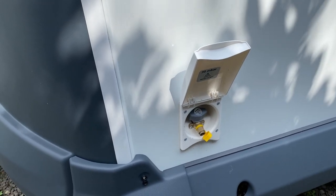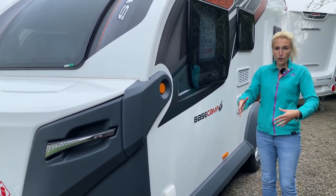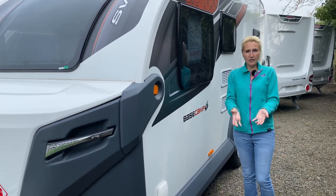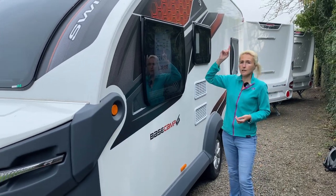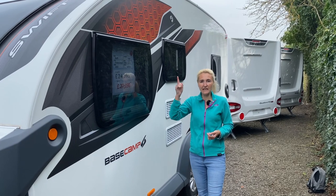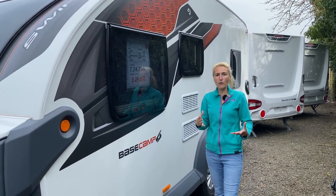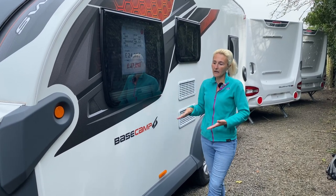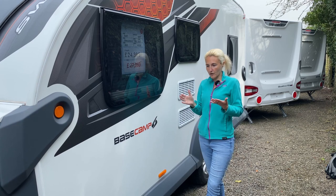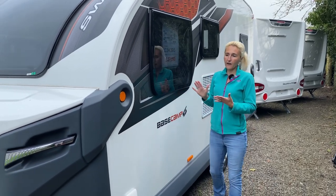We've then got another lounge window and, last but not least, a gas point on the front nearside corner. I can see why they've put it there because of the gas locker at the front, but if you've got your awning down the back and the family are gathered there, it is a little bit of a strange place to get your gas barbecue out — but it's there for a practicality reason. Up on the roof we've got an aerial and also a solar panel as standard, which is great if you're on a site without electric hookup — it'll keep your leisure battery topped up, and when the caravan's in storage you don't have to worry about the battery.